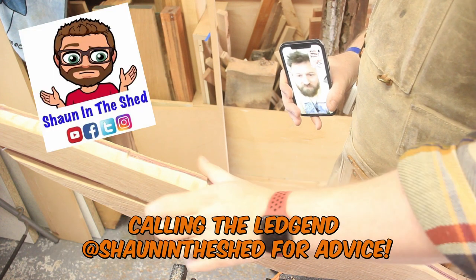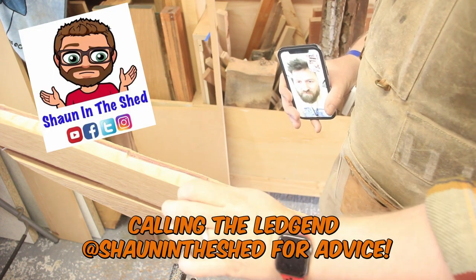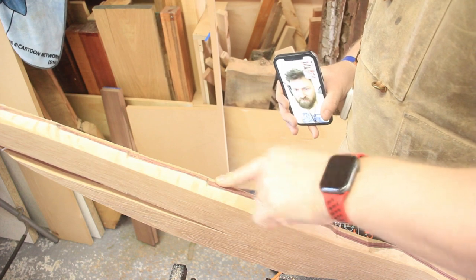It's meant to be beveled this way, but if I try and bevel this bit, I'm knocking out the other side.